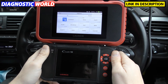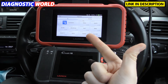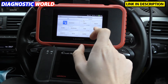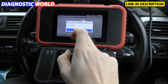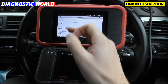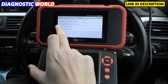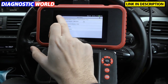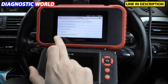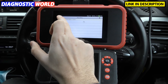When it comes to system coverage, both of these tools will do all of the four main systems, which are engine, airbags, ABS, and transmission. The CRP129 will only do those systems. The CRP129e is a little bit better because it gives you subsystems as well — any system associated with the main four. For example, under drive we've got engine and transmission plus a couple of additional systems. For chassis, ABS is the main one but there are a couple of extras. For body, airbag is the main one with a couple of extras. So that is one of the benefits of the CRP129e.